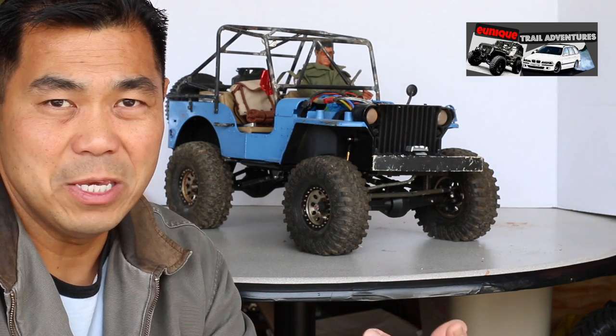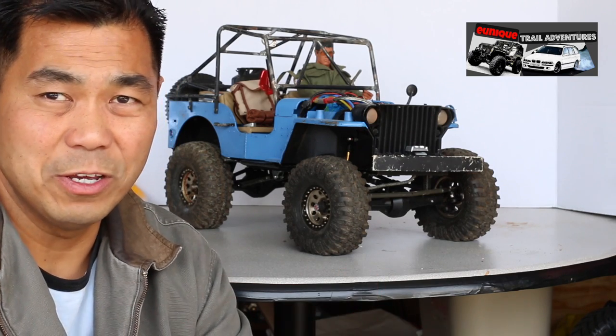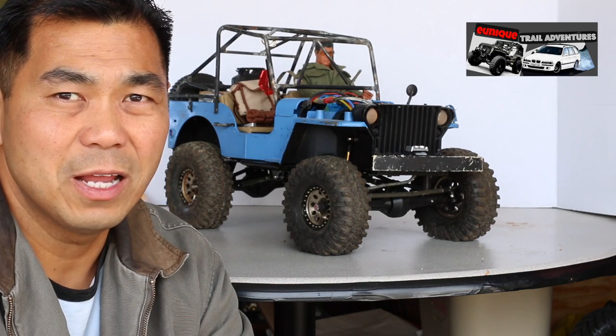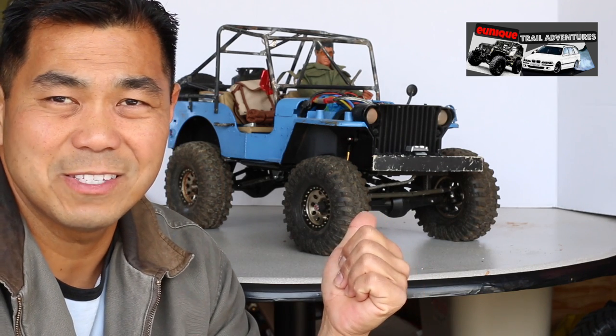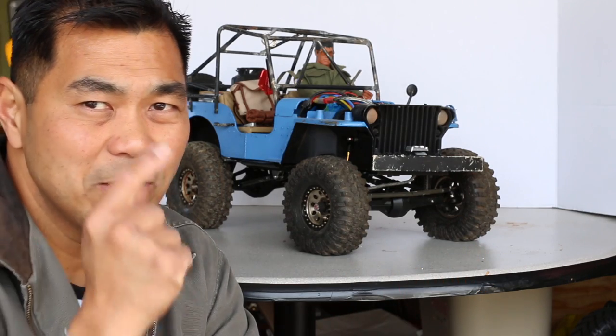Some of the parts I've put into this may be inexpensive compared to the name brands out there, but they're still pretty decent quality. So far I've had a ton of fun with these custom 1/6 scale builds and they've still been reliable. On that, let's get right to it.